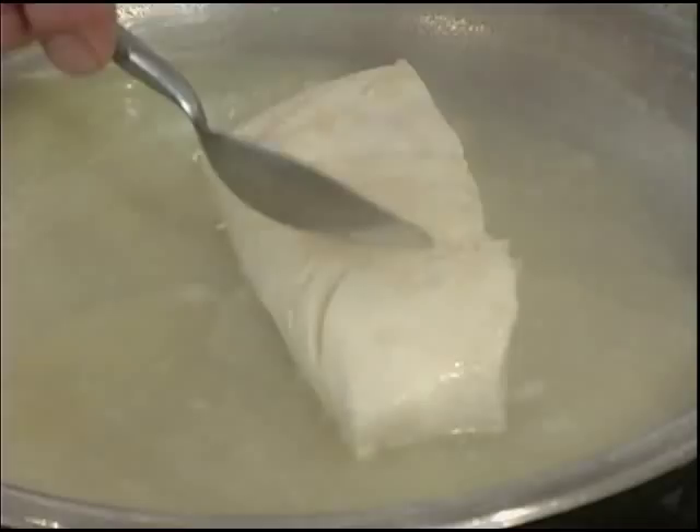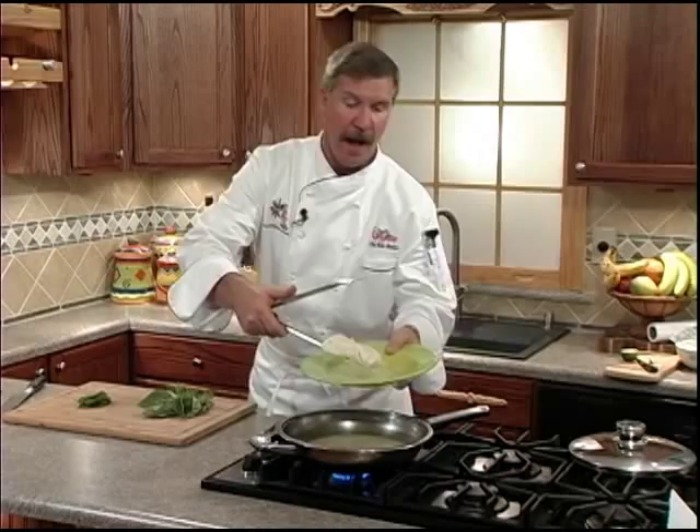It's looking good — let's go ahead and give it a turn. You can tell your halibut is done because it begins to separate and flake. Now let's go ahead and set our halibut filet on our serving plates and set them aside.